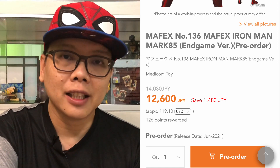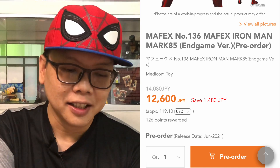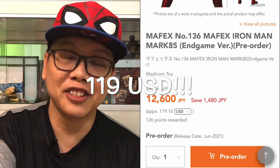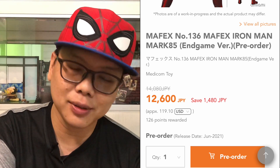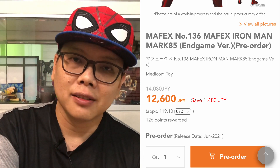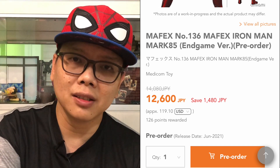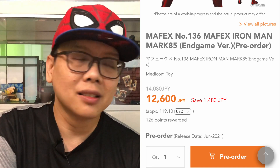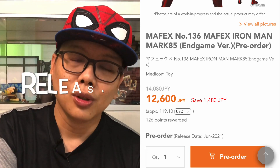The pre-order has already opened on AmiAmi.com, and the price will give you a shock — it's around 12,600 yen, which is about 119 USD. I couldn't imagine it being that high. Most Mafex figures are around 7,000 to 8,000 yen at most, so 12,600 yen is really crazy. I think they paid a huge price for the Iron Man licensing. It will only be released in June 2021, which is a long wait.